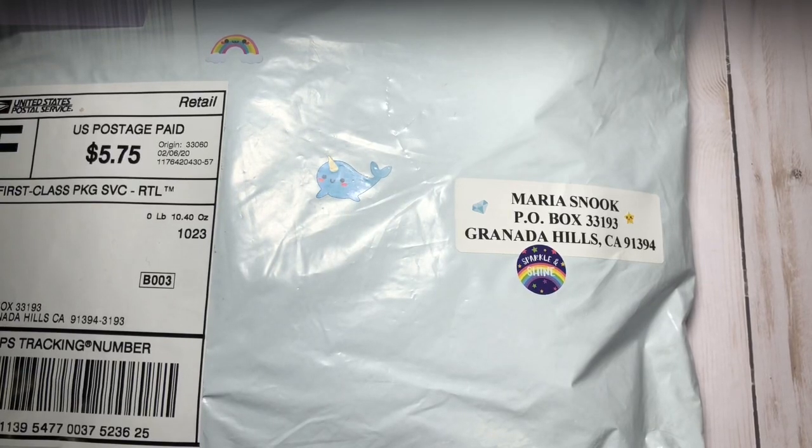Hi everybody, it's Maria, and I am coming to you with entry number 11 to my 1,000 Savvy Plus Challenge Giveaway.